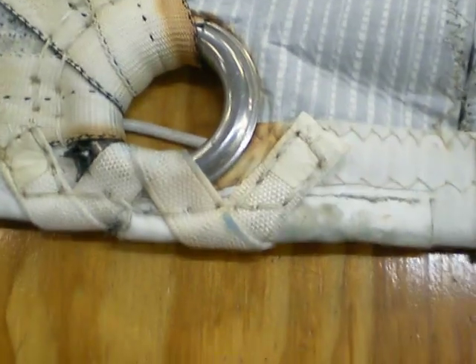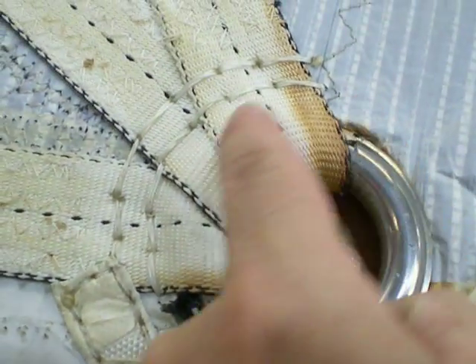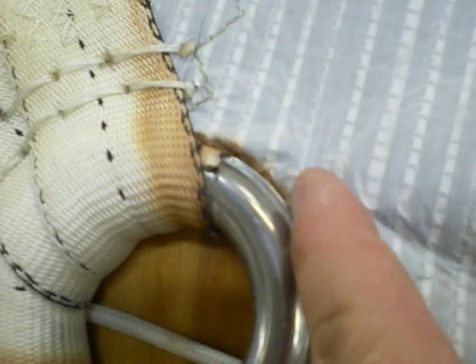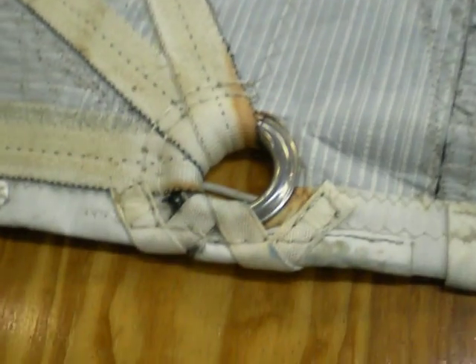The problem with this is, eventually, this rip here is going to continue to move around. On this side too, there's no sail inside this ring — it's just the webbing. This rip is going to migrate, and eventually it's going to reach a point where, under load, while sailing full sail — not reef — it's going to rip that way and have a catastrophic failure across the sail.